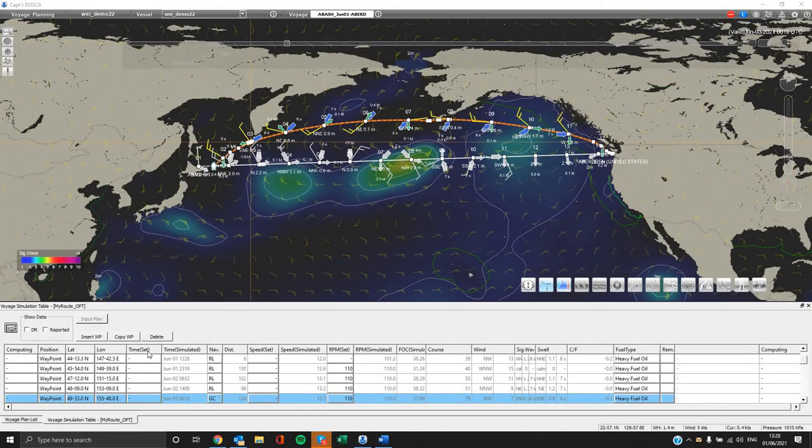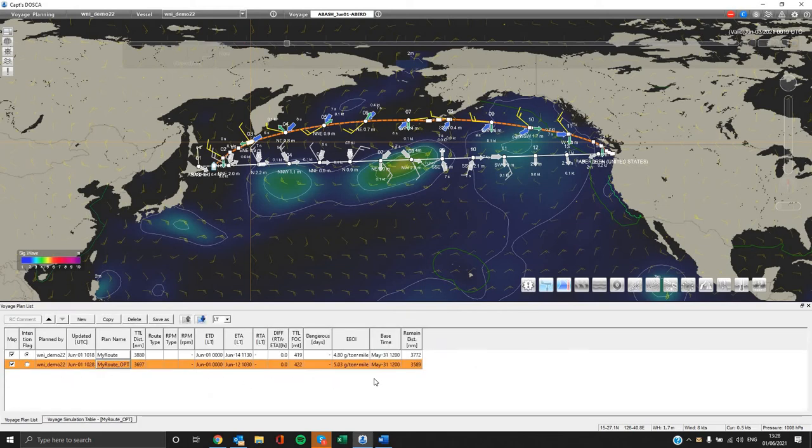Captain Tosca is compatible with most ECDIS brands. Routes can be shared between Captain Tosca and ECDIS through a flash drive. Please select your route from the voyage plan list and right click on it. Then select send/export and you can find the list of available ECDIS brands. Tokyo Keiki provides a universal ECDIS format file. Select your desired brand and save the file to your flash drive. You can also import a route already created on your ECDIS by selecting the import button.